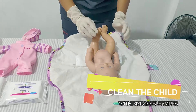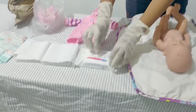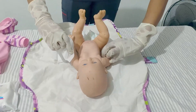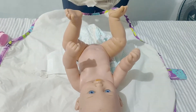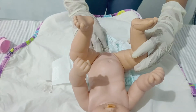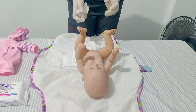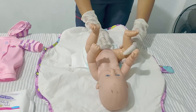Now we need to clean the child with disposable wipes. Let's get some wipes and clean from front to back. Position the baby and wipe from front to back. Just put the used wipe aside and do one more time. Be sure to clean all the creases and folds in the child's skin.